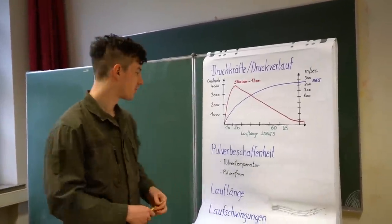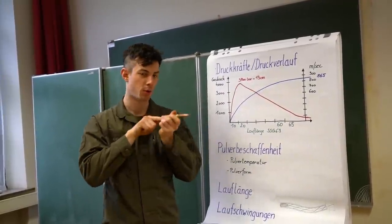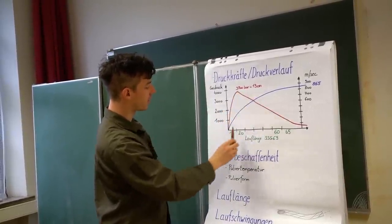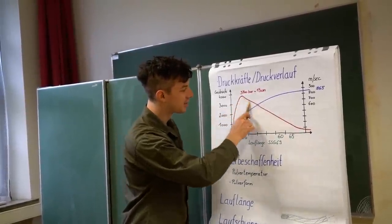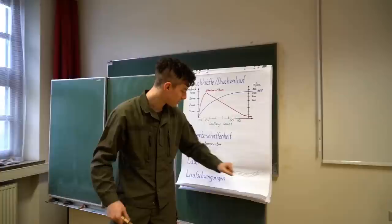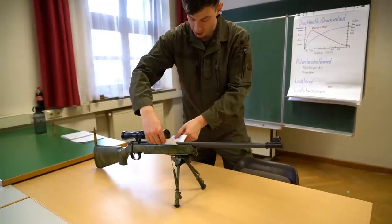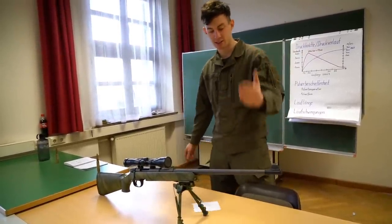Here in this chart we can see the pressure curve. Here we have the barrel length, here we have the pressure. We can see once the back of the bullet gets pinned and the whole explosion is going on, the pressure gets higher. Then at a barrel length of around 15 centimeters we have the peak of the pressure, and then it's going down because the volume increases and the gas can expand. The entire barrel is also completely vibrating and free-floating — it's not touching the stock whatsoever. So when you're shooting, you have to keep in mind that nothing touches the barrel.